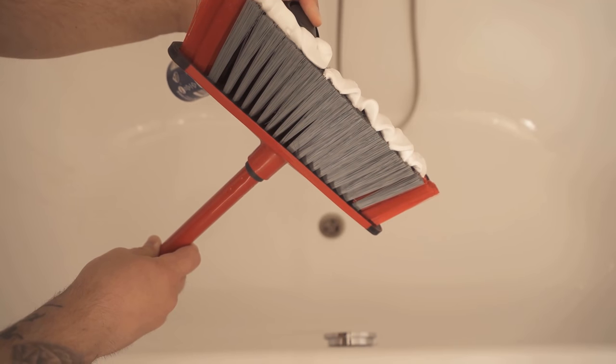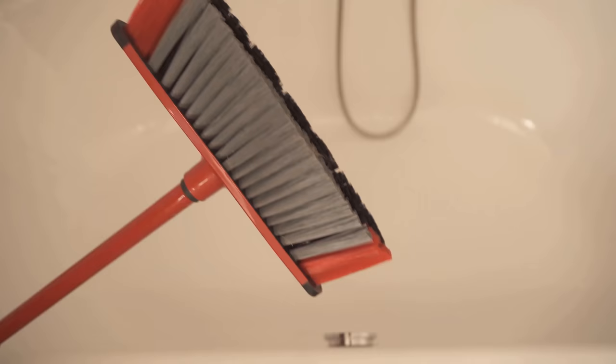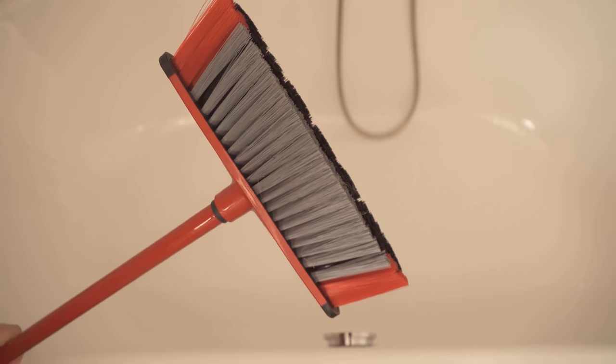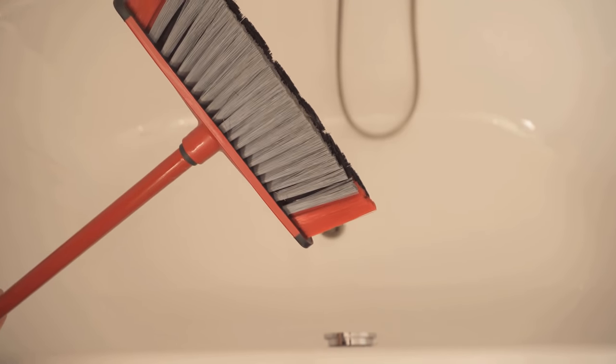You've probably never thought of spreading shaving cream on a broom, but how the whole thing benefits you and what you should do it for, I'll show you in this video. With it you can actually clean your bathtub wonderfully easy, without scrubbing a lot and without having to bend down.